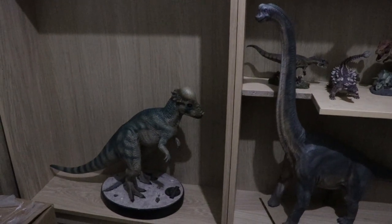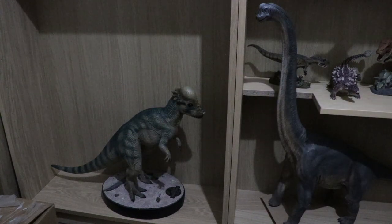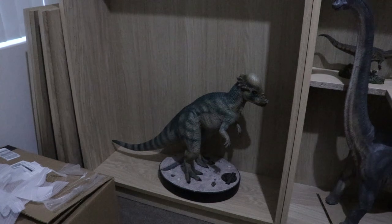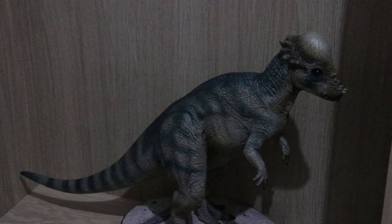Alright guys, hope you enjoyed the video — a close look at my new Pachycephalosaurus maquette from Chronicle Collectibles. We've got more exciting stuff on the way, which is also going into the cabinet eventually. I want to get glass doors on this and once it's all finished I'll show you guys in a really cool video. For now, see you later — thanks for watching, make sure you subscribe and comment, I always love reading the comments. See you guys real soon!